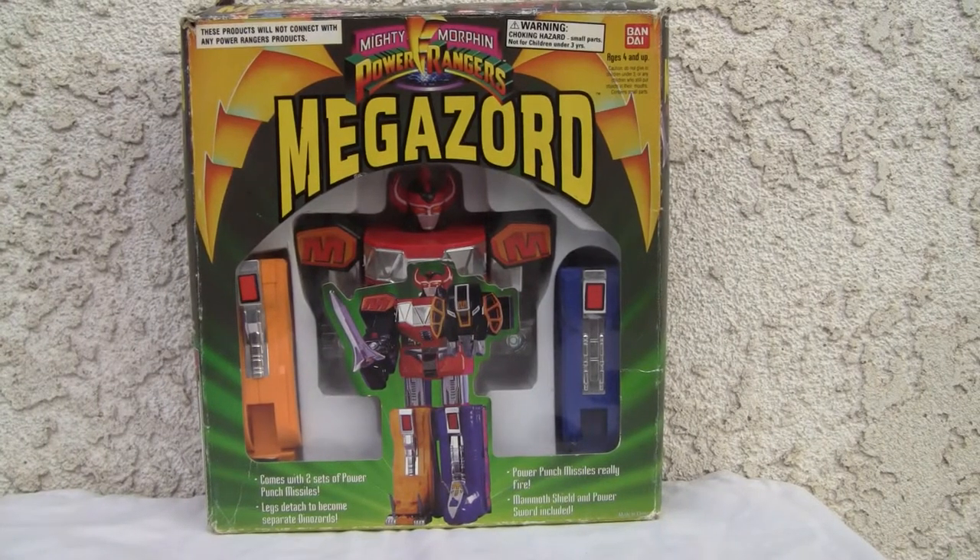Konnichiwa YouTubers at Redstock, straight from Point Mugu, California. Today we're going to do a video review of Mighty Morphin Power Rangers Megazord. This is a plastic version, and let me show you what I got.